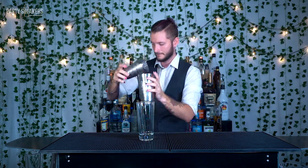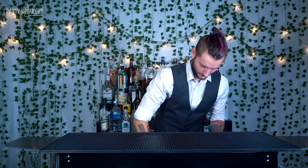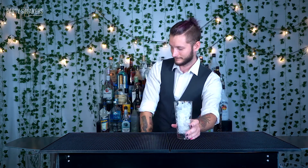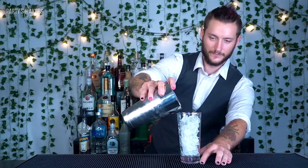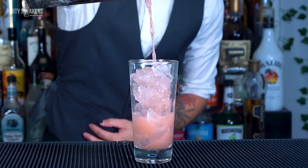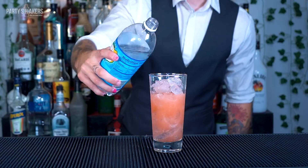All right. Fill up your glass with some ice and then you're going to pour it over. The last thing you need — you're going to top it with some soda water to add some refreshing freshness.